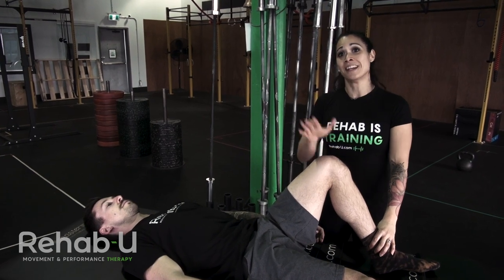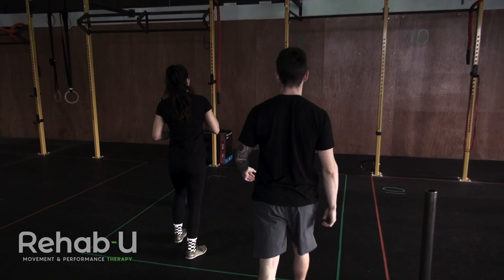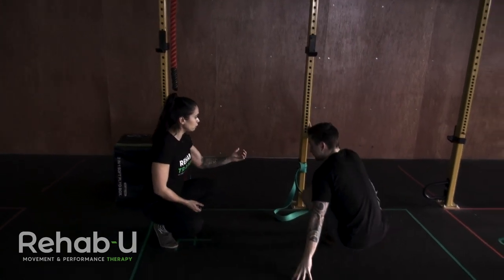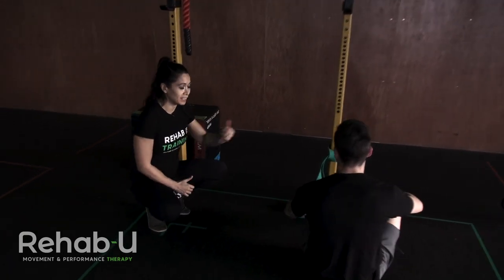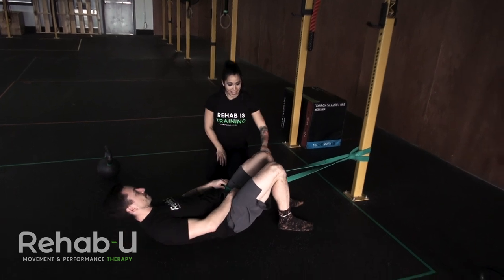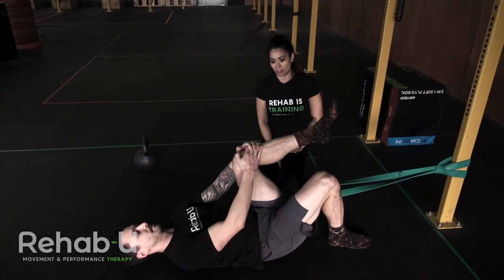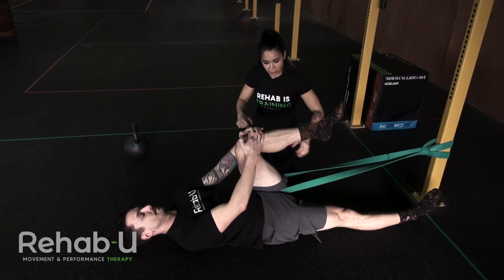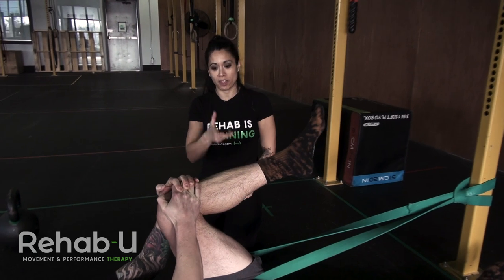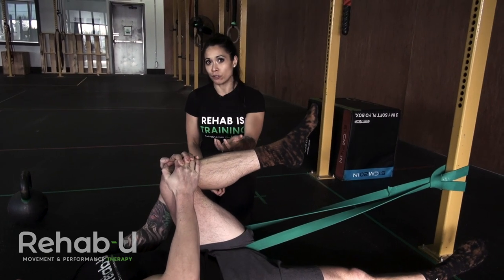So how do we address Buttwink with a client if it's a problem? If you found that there was a restriction in the hip — a restriction in hip flexion — you could use an inferior glide with a band to mobilize the hip and increase flexion. Alexis is going to set up with the band right at the crease of his hip, so that as he flexes the knee, the band is pulling that hip inferiorly. He can pull to his end range and oscillate there, creating that lever as the band glides the head of the femur inferiorly to increase hip flexion.